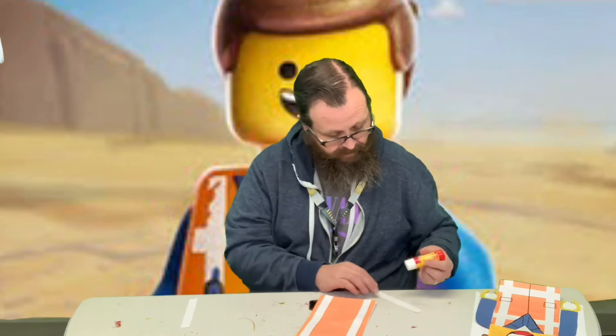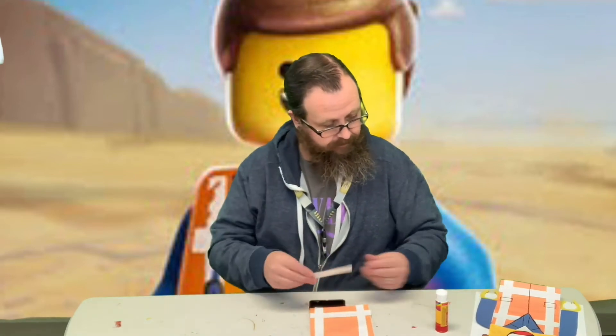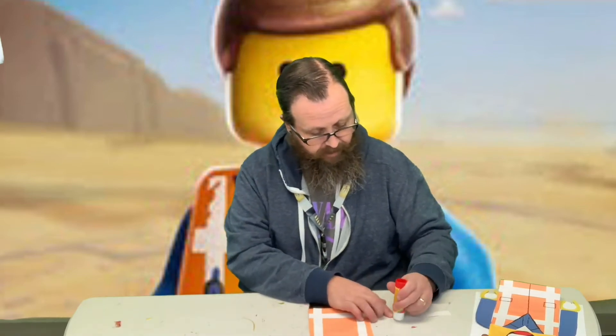Then we've got two stripes that go across. One we're gonna put down towards the bottom, and then the other one towards the middle.